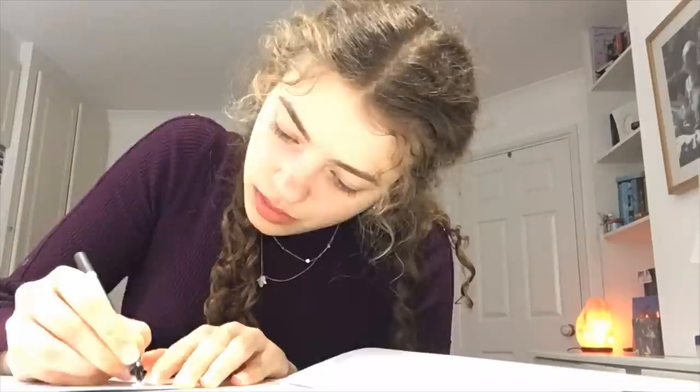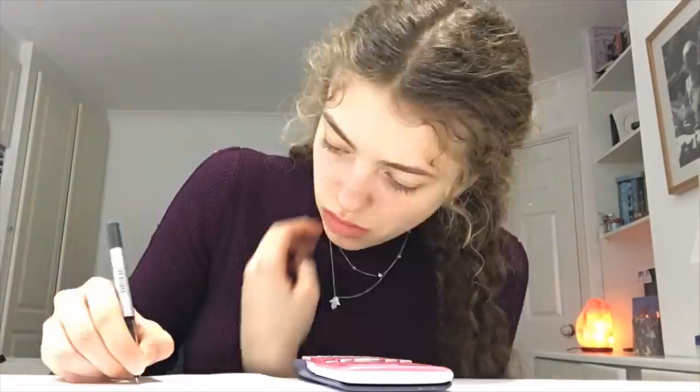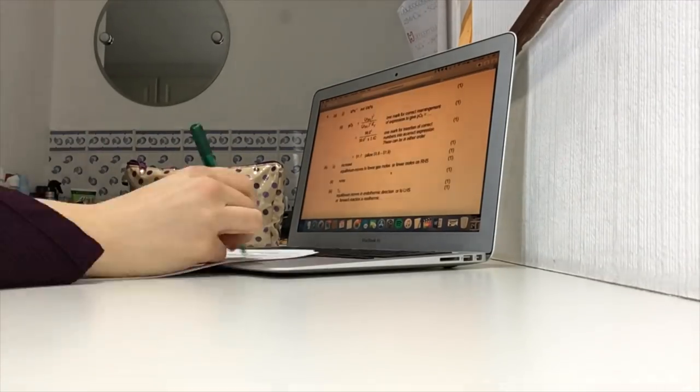Then I went and did a past paper. I saved the specimen paper for the night before because it's kind of the most relevant to our specification, although I had been doing other practice papers from other specifications like the old spec as well. I did the specimen paper, marked it — and this is really sped up because it was a two-hour paper.